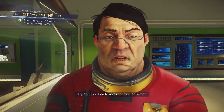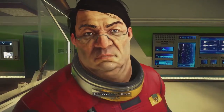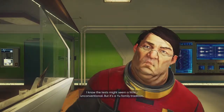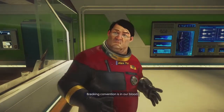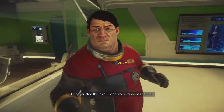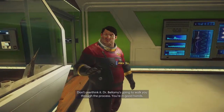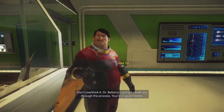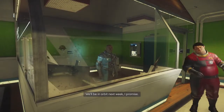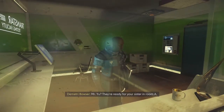Hey, you don't look terrible in a transfer uniform. How's your eye? Still red? I know the test might seem a little unconventional, but that's a 'you' family tradition — breaking convention is in our blood. Just do whatever comes naturally. Everyone has to do it. Don't overthink it. Dr. Bellamy is going to walk you through the process. You're in good hands. We'll be in orbit next week, I promise. They're ready for your sister and roommate.